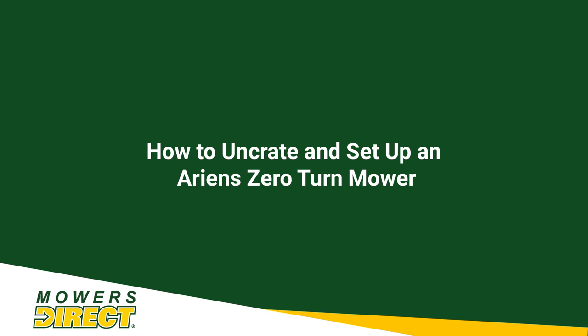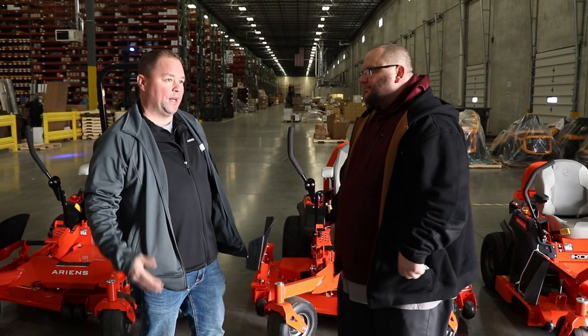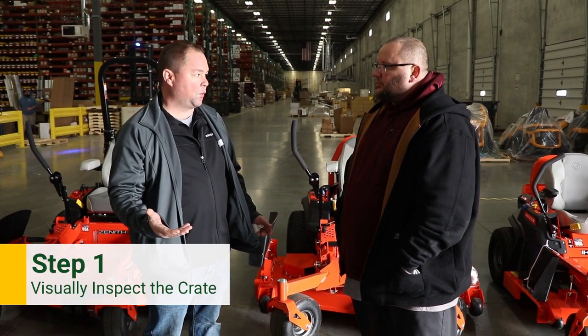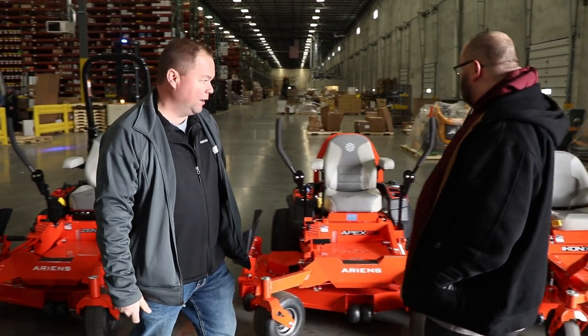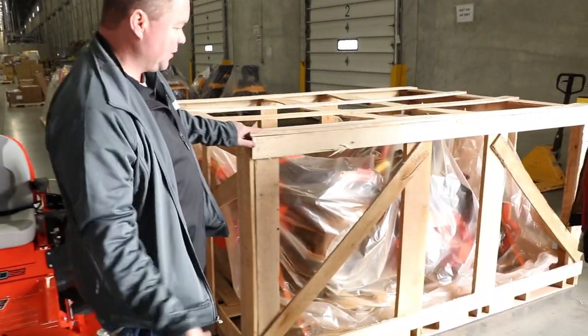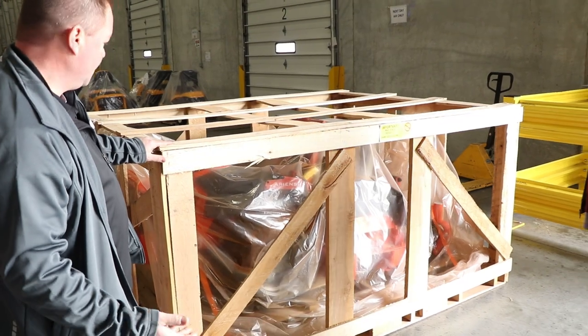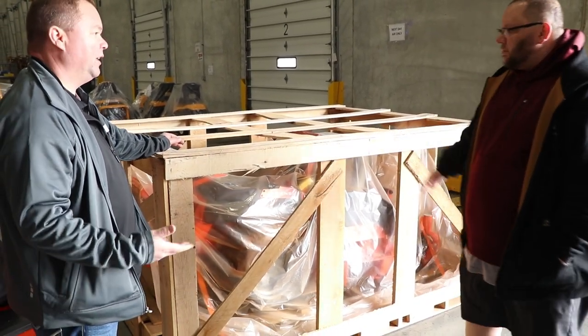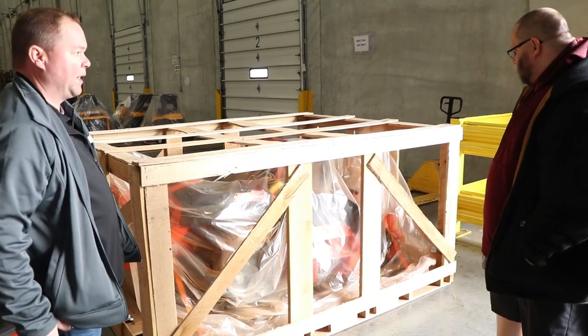Once we get the mower shipped to them, what are the things that customers can expect when they receive it? First thing they're going to want to do when they get the mower off the truck is to quickly take a visual inspection of the crate. You're going to want to take a look to make sure that the crate looks to be in good shape, there's not a bunch of holes or damage to it, as well as the plastic bag that's going to look intact to make sure that there's nothing that looks like there's been anything wrong to it.